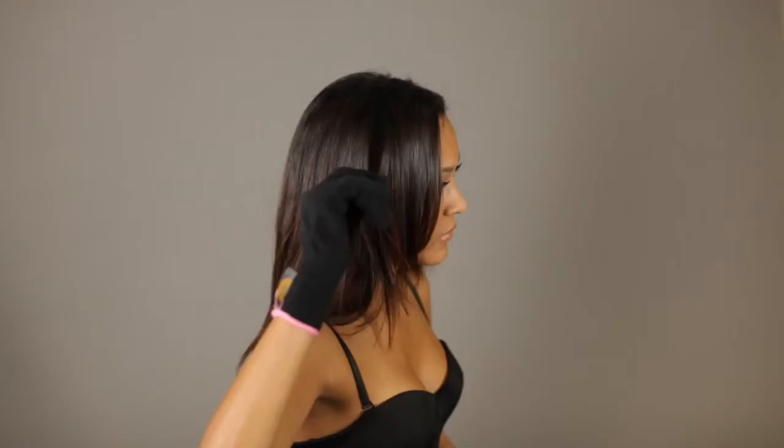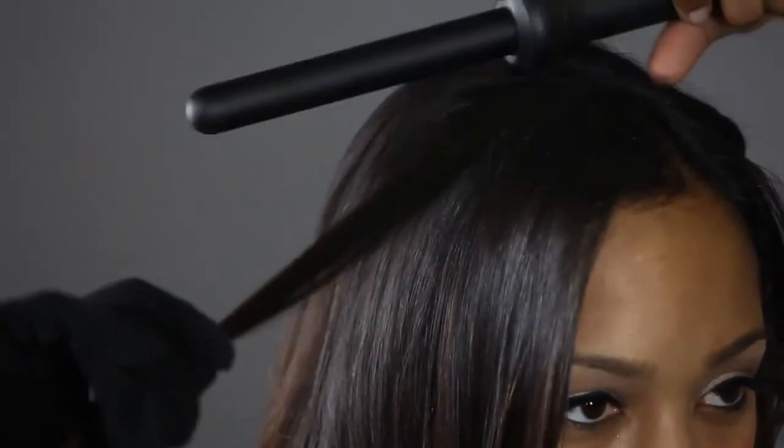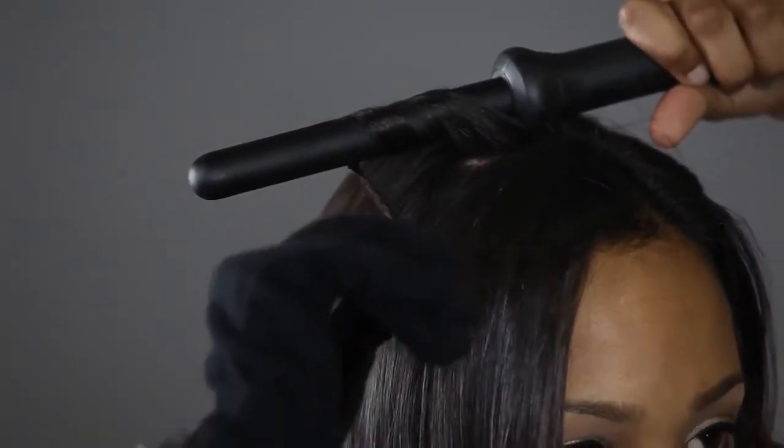To do the back of your head, select a small to medium strand of hair. Place the iron at the back of your head slightly pointed down. Wrap the hair side by side, never overlapping, from root to tip.